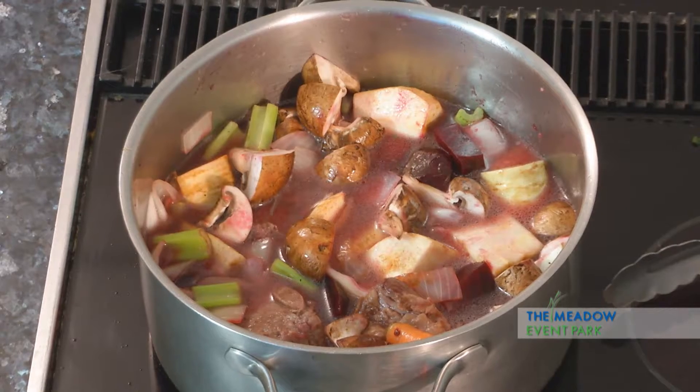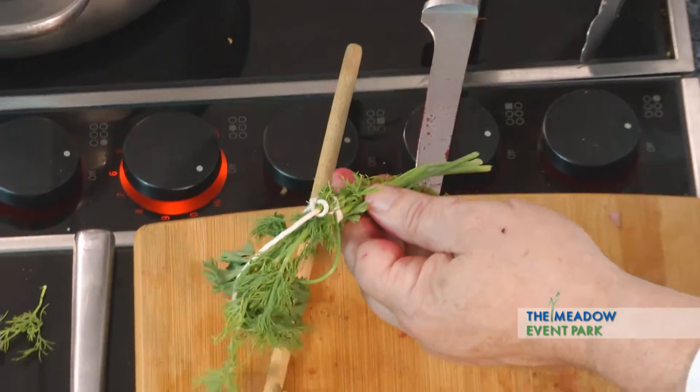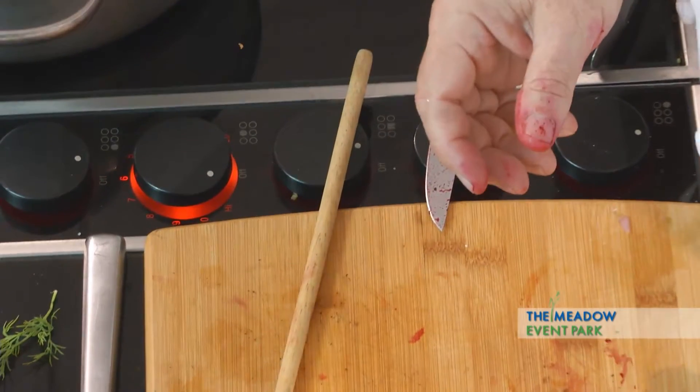That's going to give me time to clean up. About halfway through, I'm going to add the cabbage. I don't want the cabbage too soon because I don't want it to fall apart. I'm going to add this sprig of parsley and dill to it — we tie it together so we can pull it out so it's not in somebody's bowl.